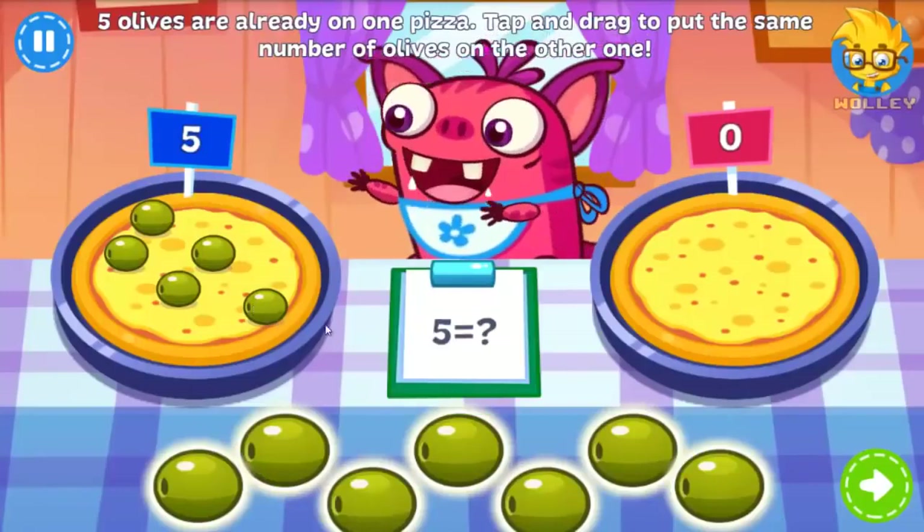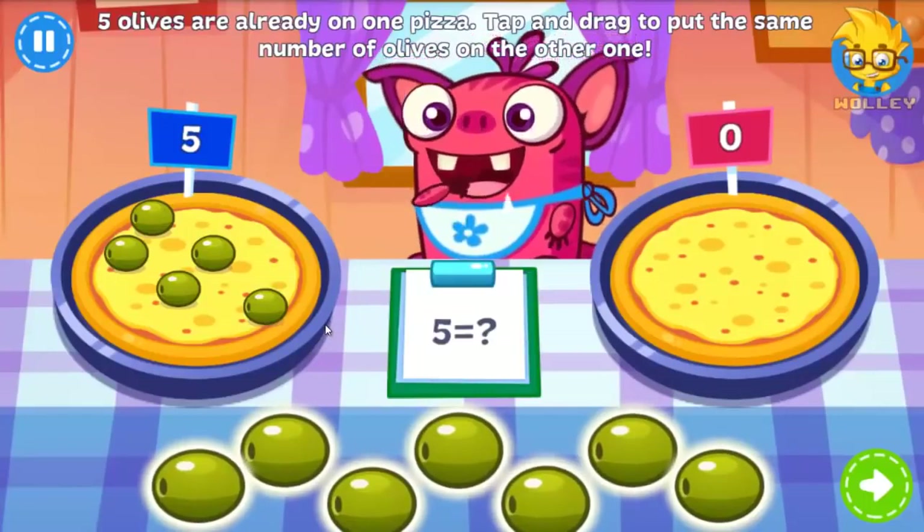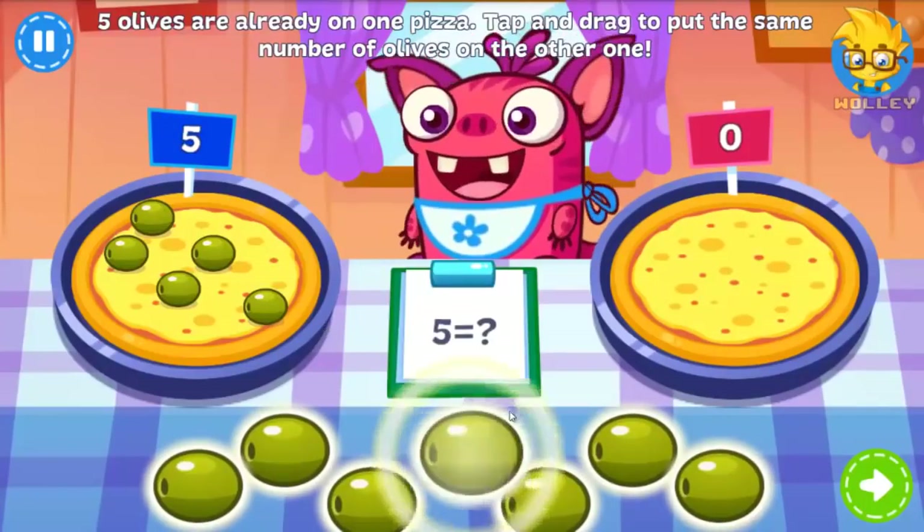More pizza! More olives! There are already five on top of one pizza. Can you put the same number onto the other pizza?